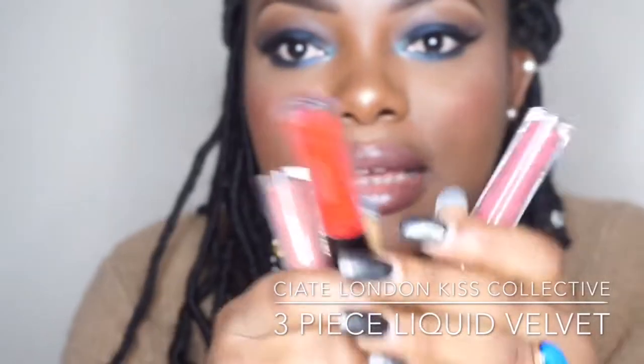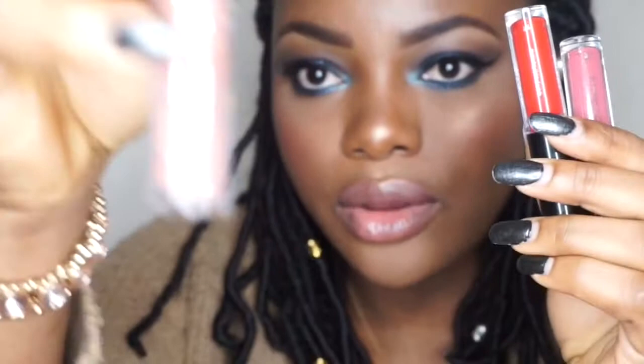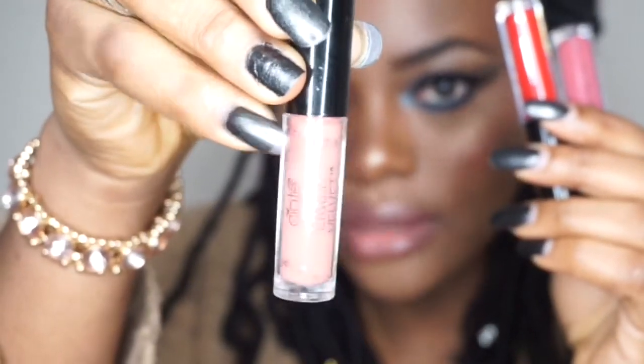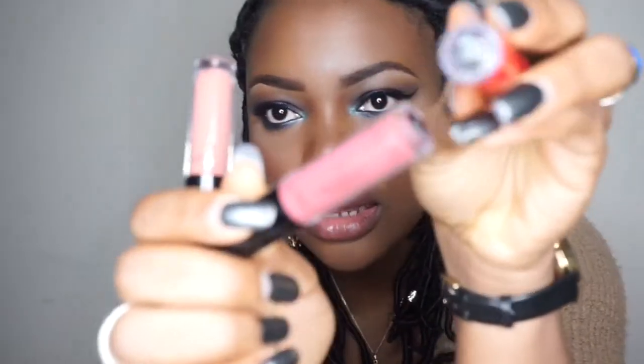These are some velvet lipsticks — they come in a lip gloss format, and they are matte. I have three colors right here. You can see the name underneath each lipstick. This one is Diva — the red one is Diva. I wore this in my Valentine's Day makeup tutorial; I'll leave the link to that video in the description bar. And this one is Pin Up.